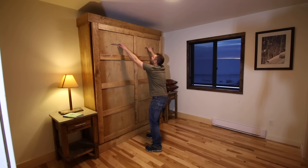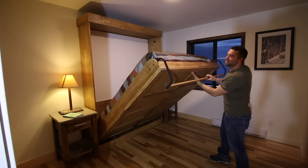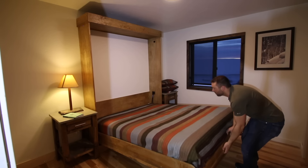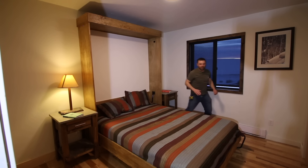You can pull this down — comes down very easily. This folds down to make it level. Throw on a couple pillows and you're good to go. If you enjoyed this video please give it a thumbs up and subscribe to the channel, and let's get to it.